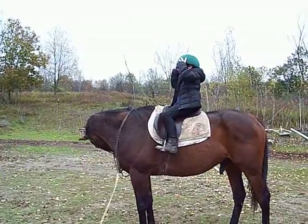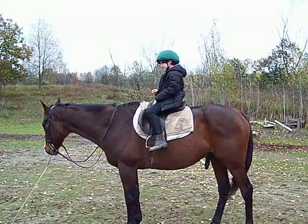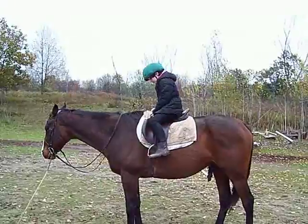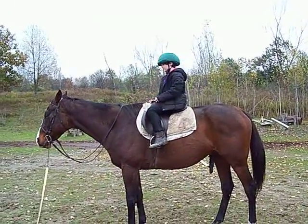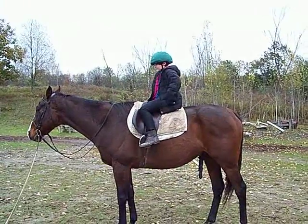Now I want to take your feet out of the stirrups and do it without your stirrups. Push up. There you go. Try not to fall back down so hard. Hands on your waist or hands on your legs.